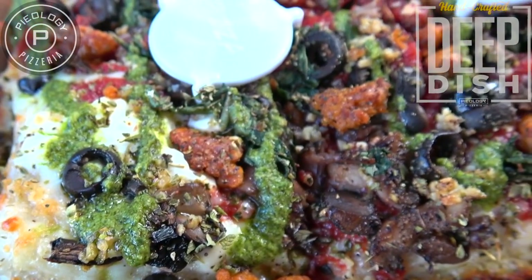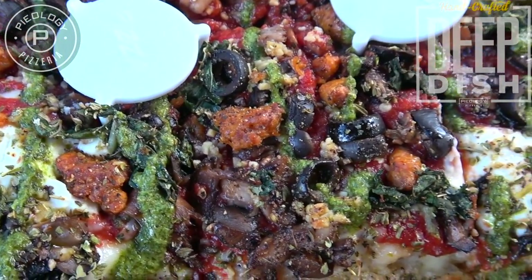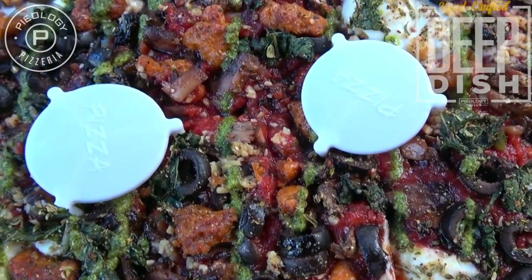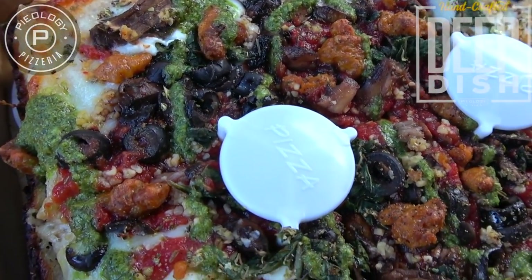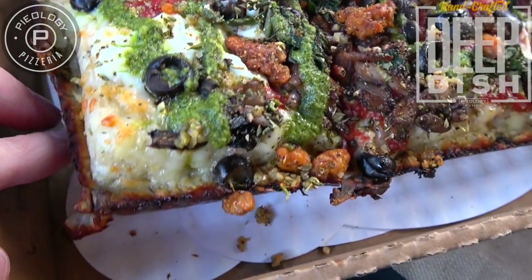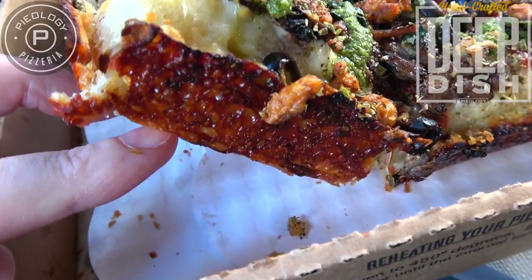As you guys saw during that prep, we've got some olives, some mozzarella cheese, some ricotta, some sausage, oregano, basil — just all kinds of goodies here on the very top. And it's finished off with a light pesto sauce because I'm definitely a fan of that. But I have to admit, guys, the thickness is definitely on point. As you guys can see here, it looks really, really great.